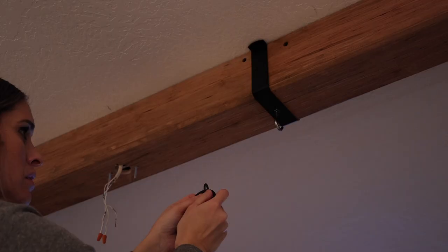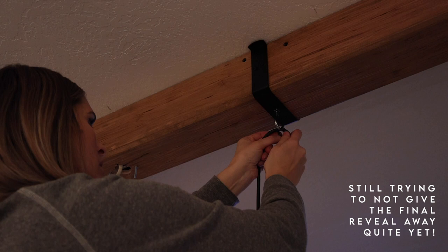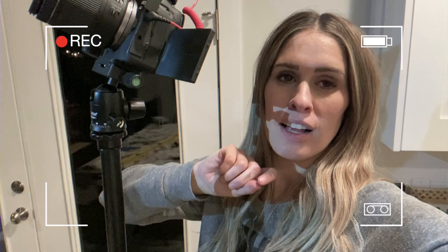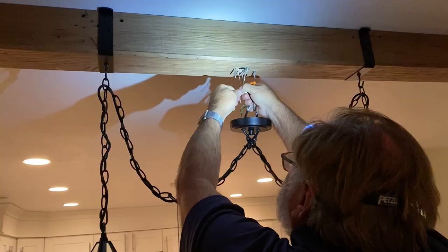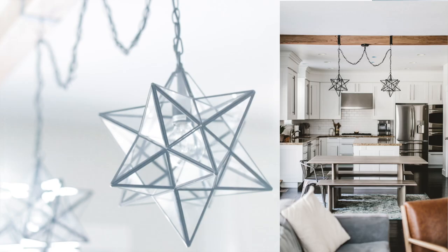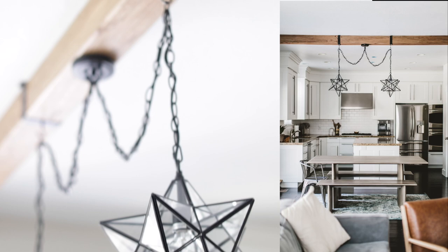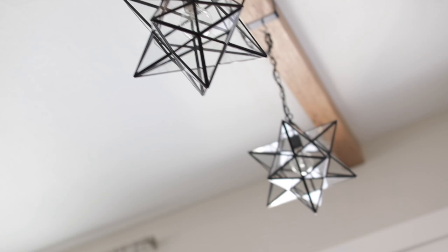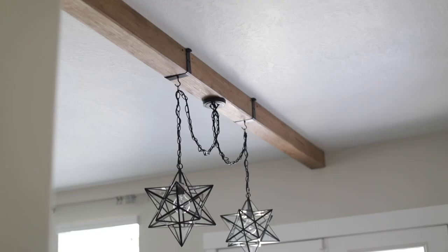I hung my lights on my eye bolts and then weaved the cord through my chains and made sure both sides were even. I've taken over filming duty to let my dad do some of the electrical work because they would not let the pregnant lady work the live wires. And it's done! I'm so in love with how this turned out. I can't believe how much it's transformed this space. It feels so much bigger in here. It really draws your eyes upwards and makes this space feel bigger and more like one room. I love it.